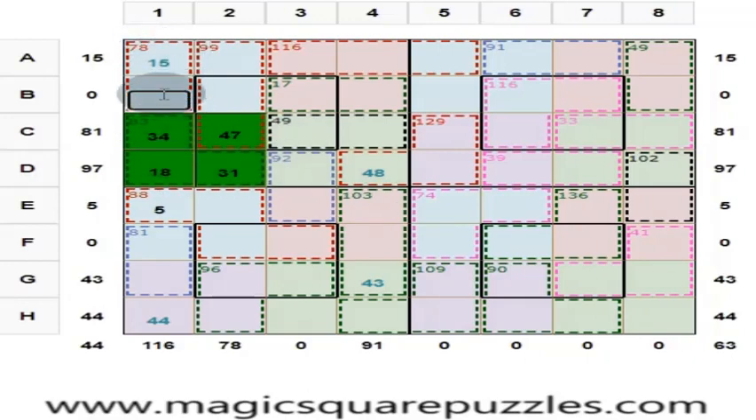These two numbers are to give you 78. One is 15, so the other one is 63. Answer is right. Color changes. These two numbers are 17 and this is 63. 63 plus 17 is 80. 130 minus 80 is 50.